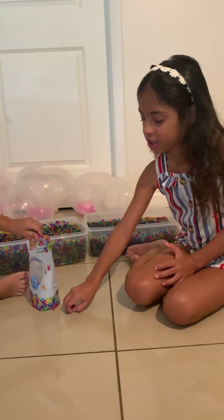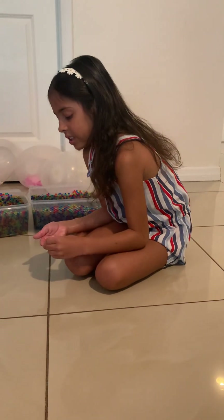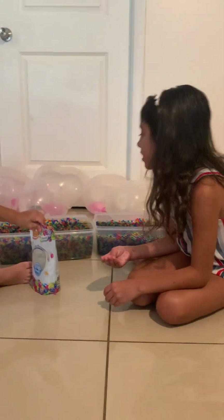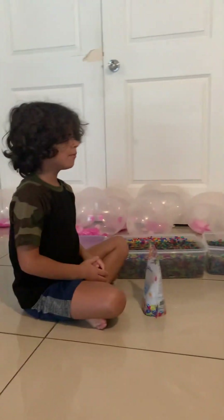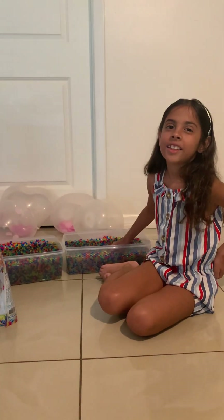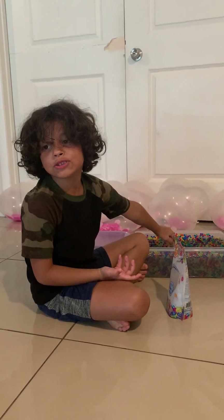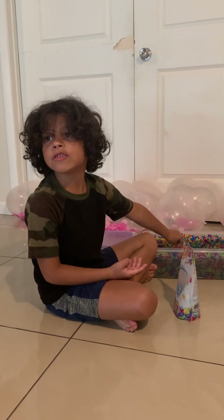Did you just break this one? Yeah, and it's only from yours. Why did you break it? Bye. Make sure you subscribe, like, and comment for more videos.